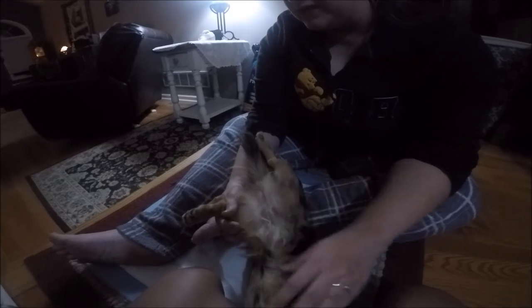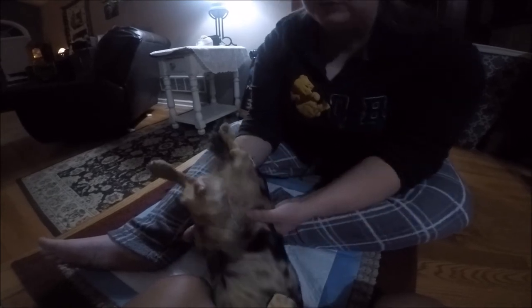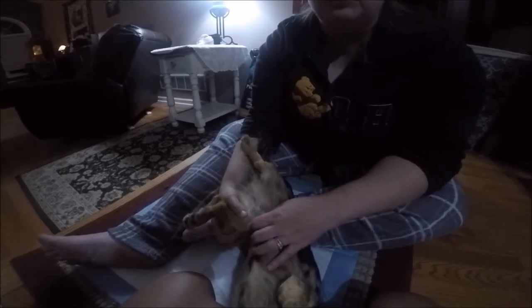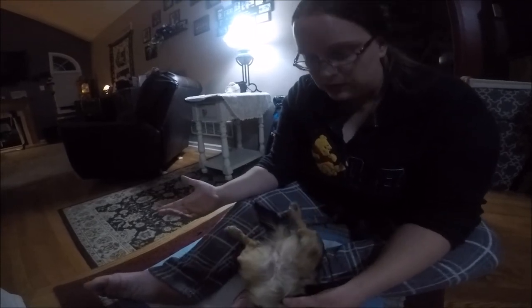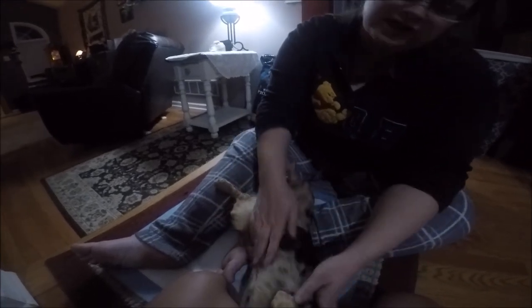I've seen some contraptions people put their dogs in to breed them and I don't think that's very humane. You could also prop her butt up on some pillows to make her more comfortable — put a pillow behind her head or under your lap. I usually just take a soft towel and put it under her bottom to elevate it a little so everything goes down. Don't be a heartless owner. If you're not going to breed with heart, you shouldn't be breeding at all — you have to have compassion and love for the animals you breed.